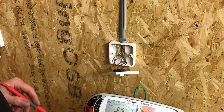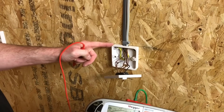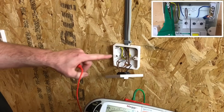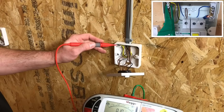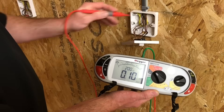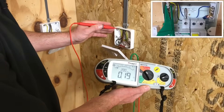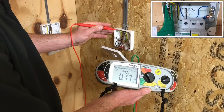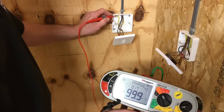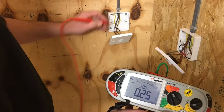We've tested at three different points so far and we have three switches left to test in circuit. They're fully insulated with the CPC connected to the earth terminal at the back. Probing onto the first, I get a reading of 0.1 ohms. Moving to the next switch — onto the earth terminal in the back of the box — I get a reading of 0.17 ohms. And at the final point I get a reading of 0.25 ohms.